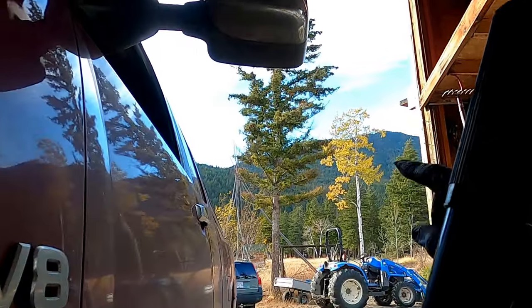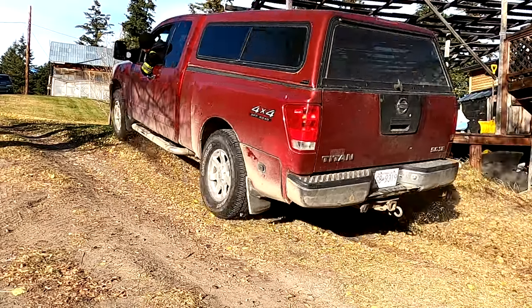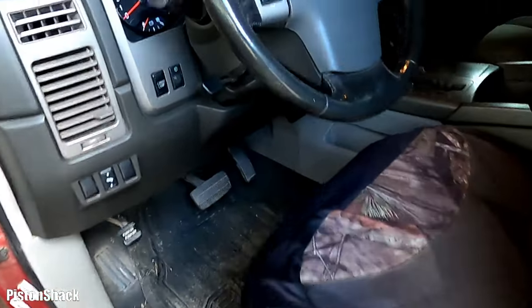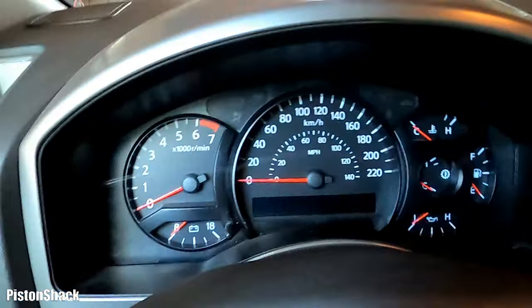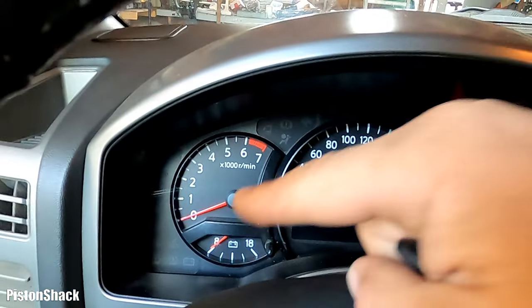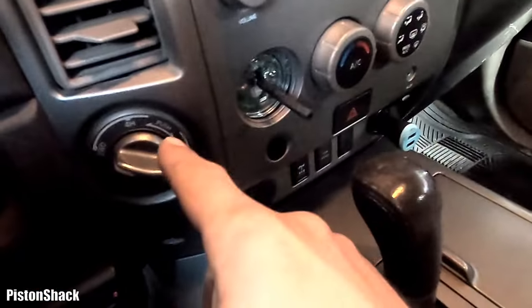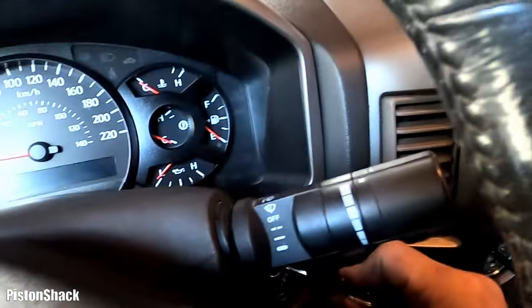We have an ABS light illuminating — we already saw snow up in the mountains. This is a Nissan Titan with a big V8 under the hood. The truck has an ABS light on, a slip light indicator on, and 4x4 doesn't engage. Key in hand, let's confirm the issue.